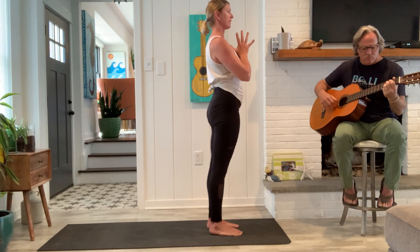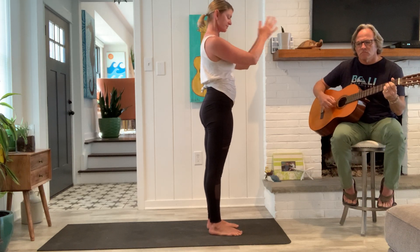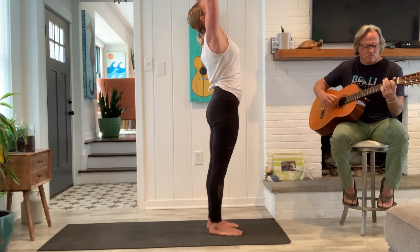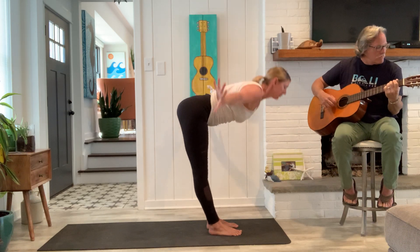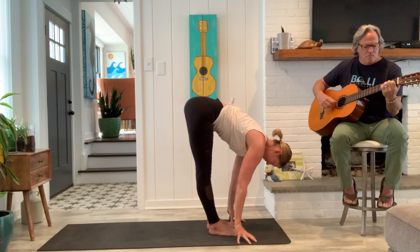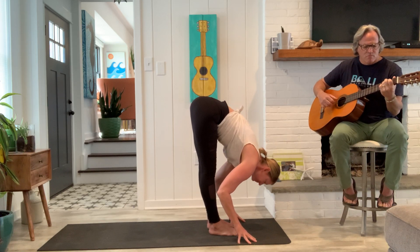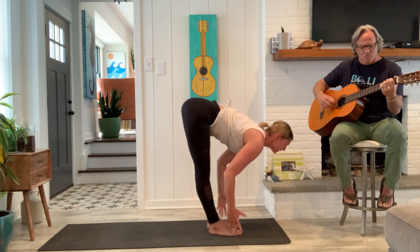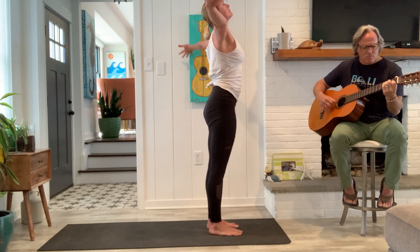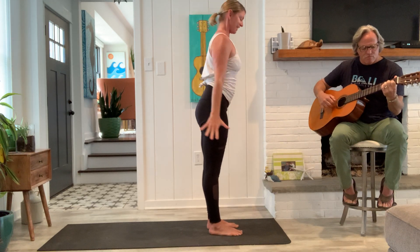Full breath in. Full breath out. Inhale. Exhale, fold. Inhale, a half lift. Exhale, fold. Inhale, come on up. Exhale, hands together.